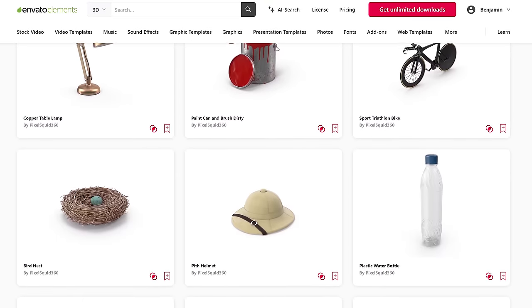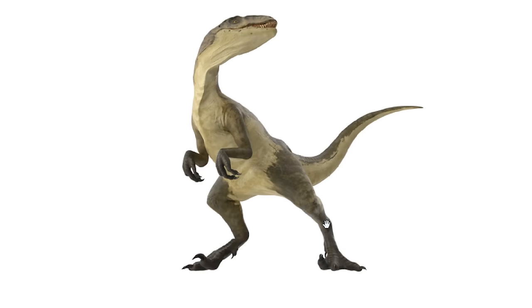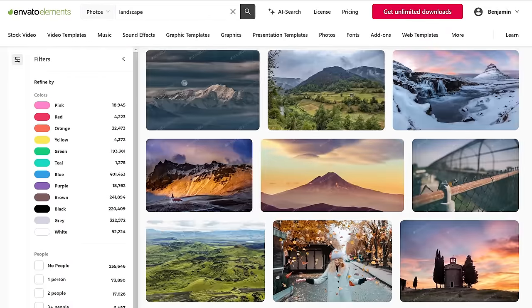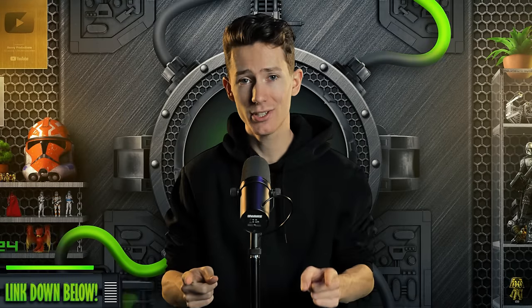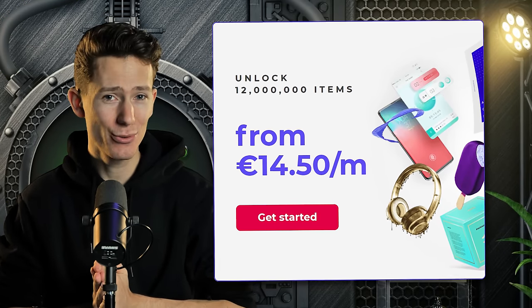Envato Elements has been a long time sponsor of my channel, and for a very good reason — paid or not paid, I use Envato Elements in every single project ever, almost daily. In today's video as well, you're going to see me use a ton of 3D elements from their library. They are very convenient because you can choose your own angle that fits your artwork the best. There's also a ton of really useful templates, Photoshop add-ons, and of course, stock photos and video. If you're interested, make sure to use the link down below and get yourself an only $16 annual subscription for unlimited access to the entire thing. That's a steal. Link down below. Now on to the next drawing.